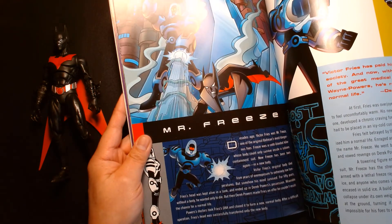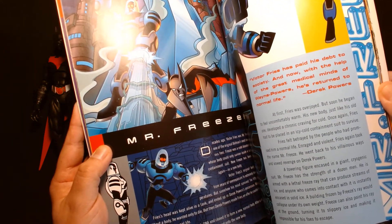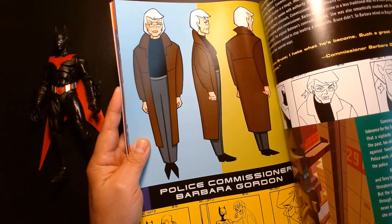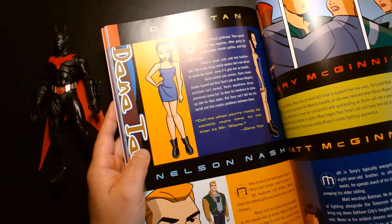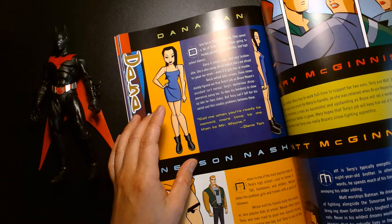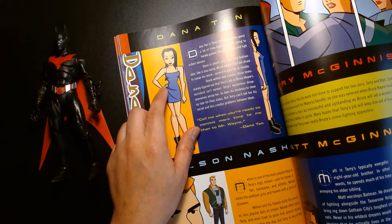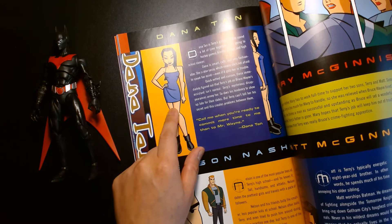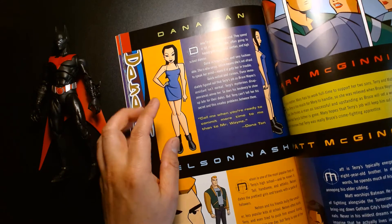Mr. Freeze also appeared. Commissioner Gordon is long gone, and his daughter Barbara takes over as Commissioner. There's also Dana — Terry's best friend. She kind of plays almost an Oracle-type role. Fun side trivia: I can't remember the voice actress's name, but I think the actress who voiced Dana is the same one who voices Connie from King of the Hill.